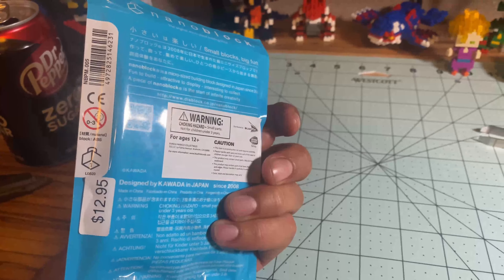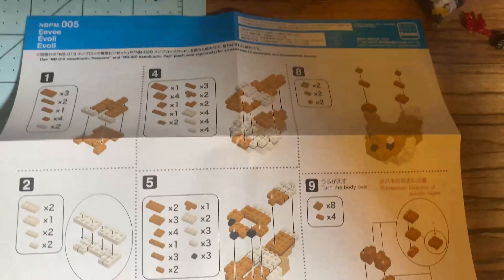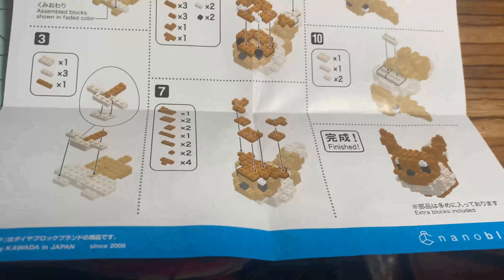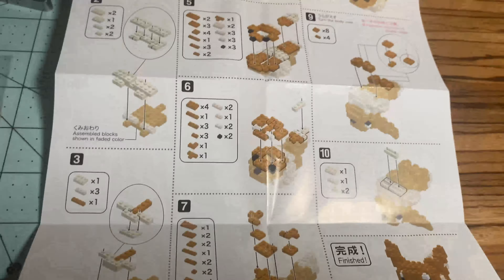I found this Eevee at Barnes and Noble, so it was $12.95 — three dollars more than normal. The instructions aren't bad, 10 steps, but I think it's going to throw me off because it's a lot of brown and light brown. It doesn't seem too difficult though, it's very straightforward.